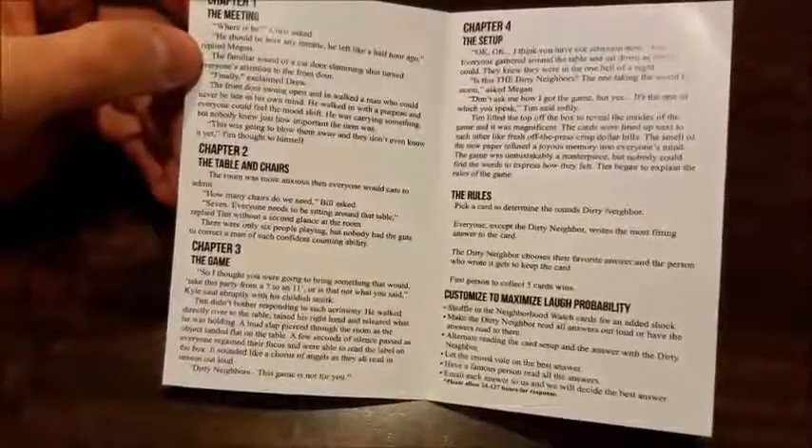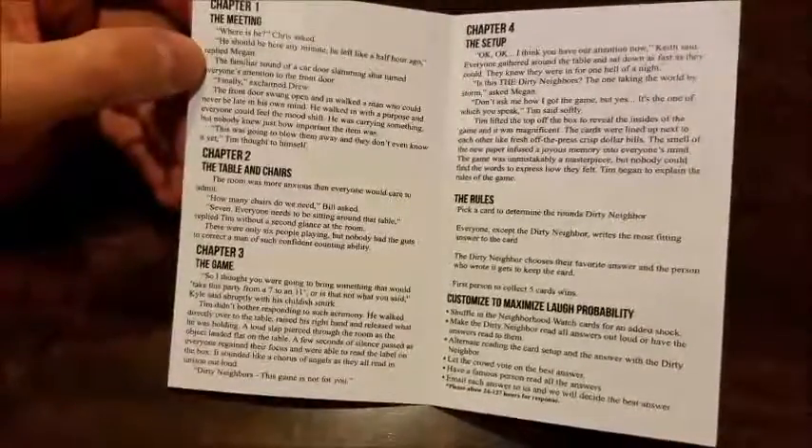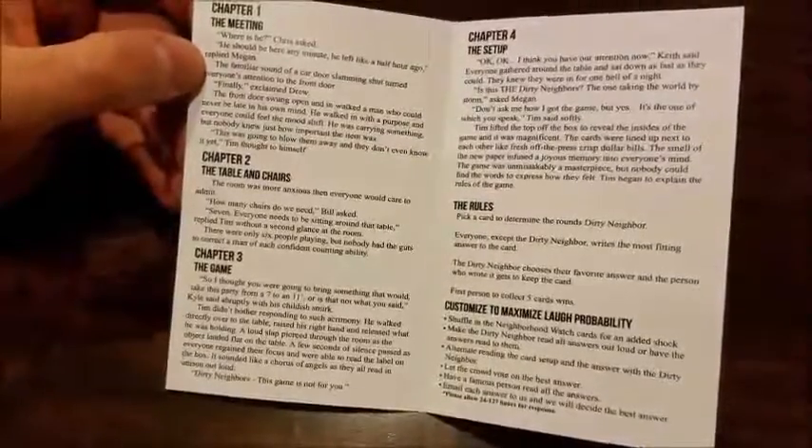The section called 'Customized to Maximum Laugh Probability' talks about how you can shuffle in the neighborhood watch cards, let the crowd vote — just little variations of the rules that you can play off of as you go.